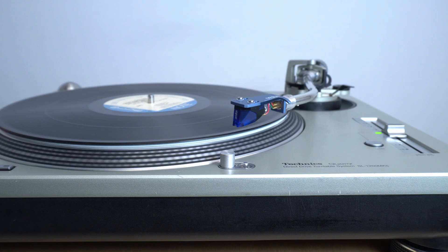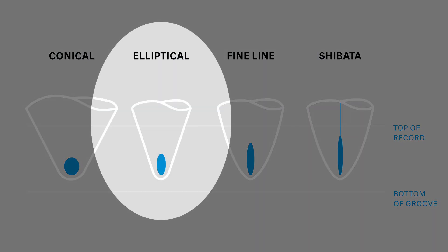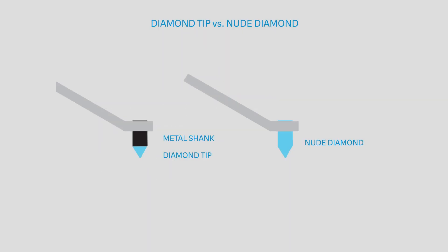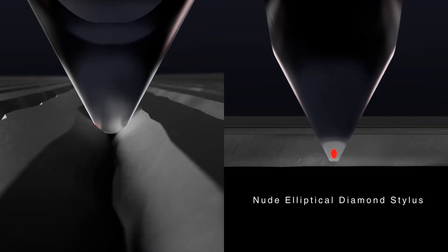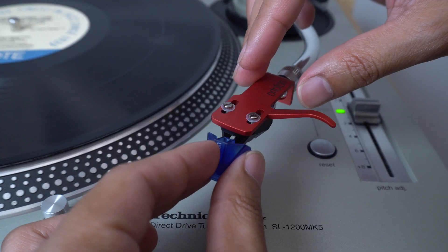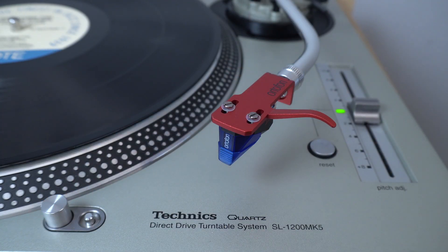The 2M blue is an excellent step up from the red. The blue has a fully nude diamond stylus in an elliptical shape, meaning the whole needle is constructed of diamond, making the stylus lighter and more responsive. The 2M blue has an aluminum cantilever, and the nude diamond tip is attached directly to the cantilever, delivering more accurate vibrations from the record to the cartridge. The 2M blue shares the same body as the red, so you can upgrade your red cartridge by just swapping in a 2M blue stylus.